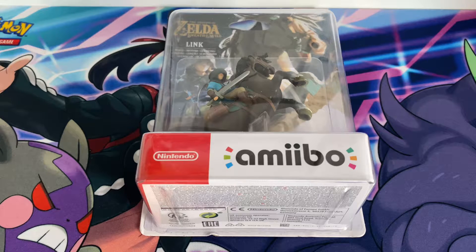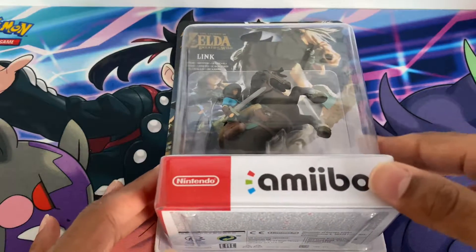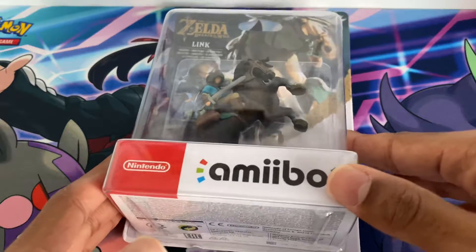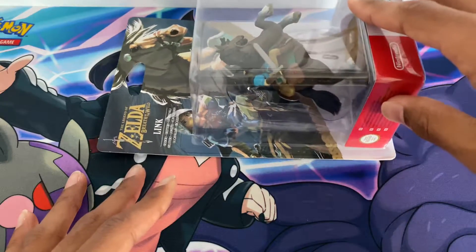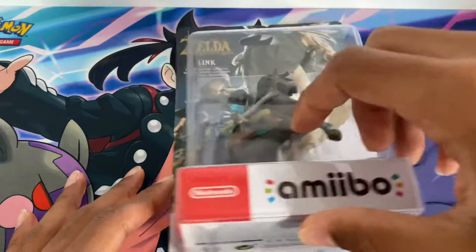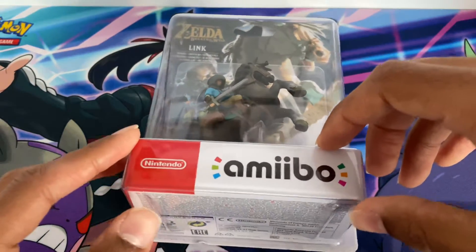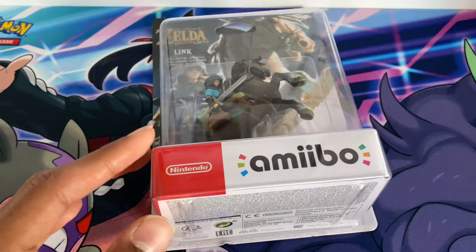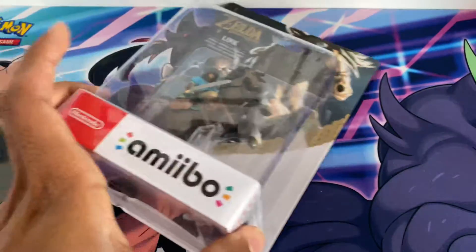Hello everyone, Cosmic Huskies is back again with another amiibo unboxing. Today we have the Legend of Zelda Link Rider amiibo, which came with the Legend of Zelda: Breath of the Wild for the Switch. I got this from Amazon for a good price, and you can use it on any Zelda game of course.